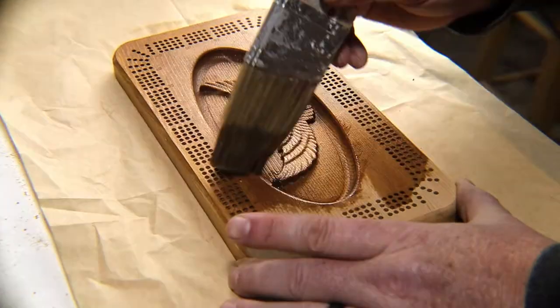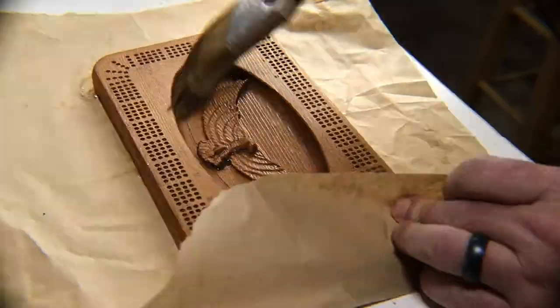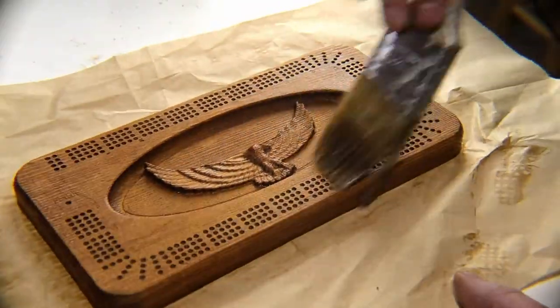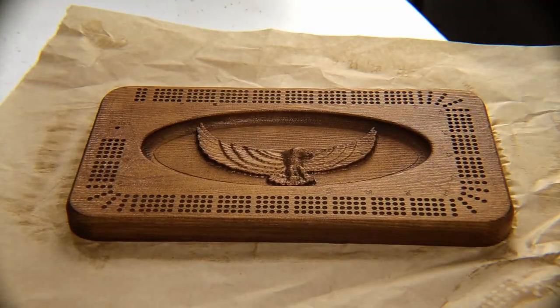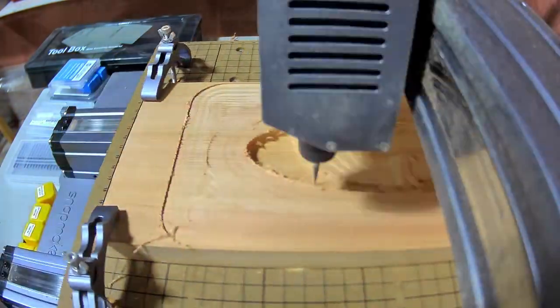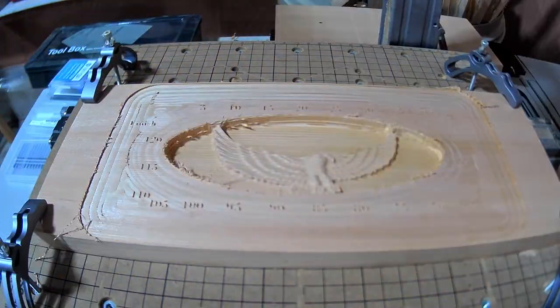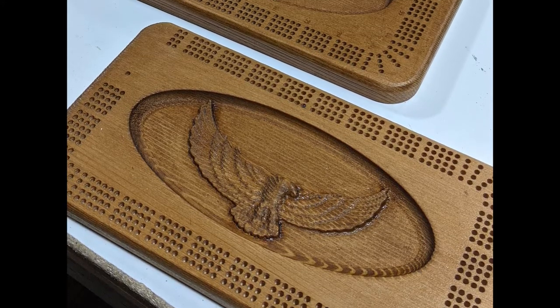I think the second one is definitely an improvement over the first, and I have most of the toolpaths figured out other than the numbers. While trying to get the numbers right, I attempted a few more boards and still haven't got it quite 100% perfect, but I'll keep working on it. In the meantime, I've made several boards that I think look pretty good.